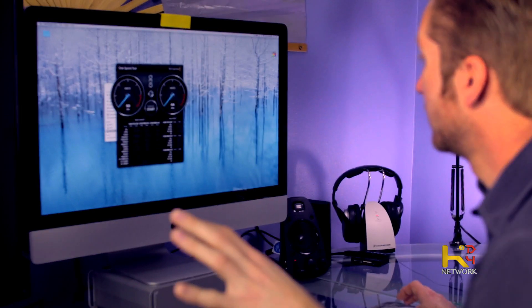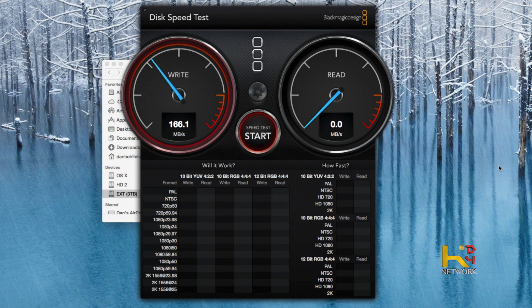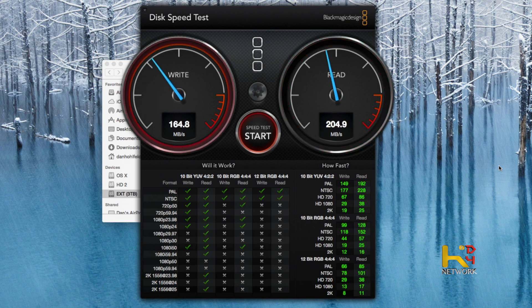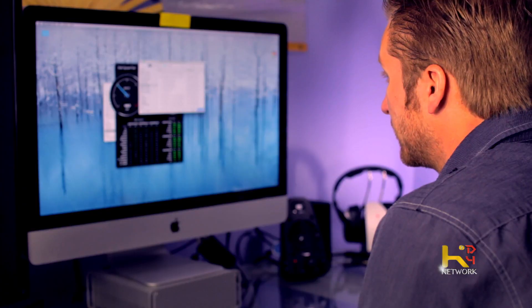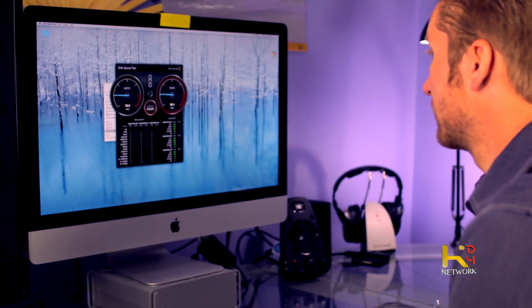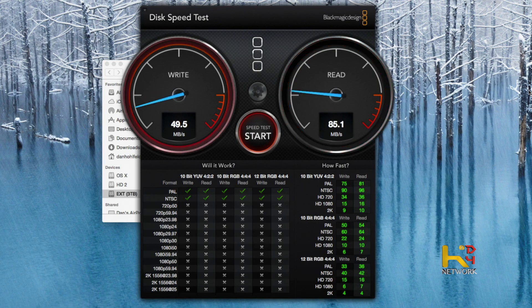Just for fun, let's test the internal SSD and see what we get for speed. That's the SSD internal drive — almost 200 read, about 160 write. And a spinning drive internal too — let's see what we get on that. It's pretty much about the same as my external, a little bit faster. So I'm getting just about as fast a speed on my internal spinning drive as I'm getting on my external.